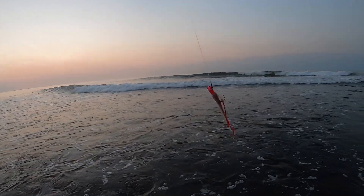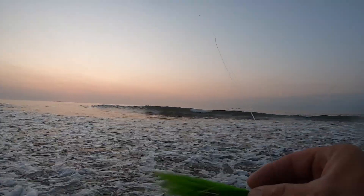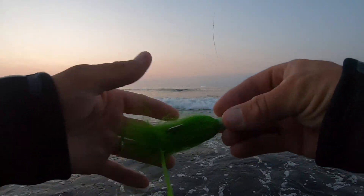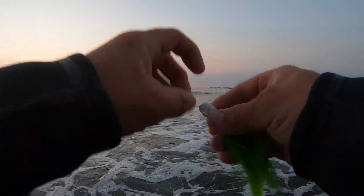Let's switch the bucktail color up — they don't seem to be going after this one as much anymore. Let's try the green bucktail: three-quarter ounce, white head, green hair, chartreuse split tail jig strip.